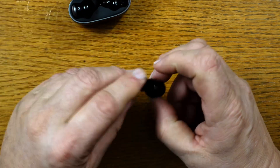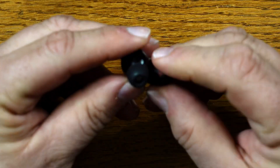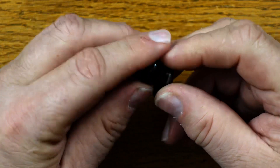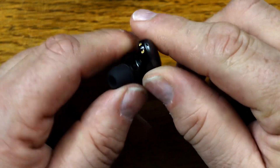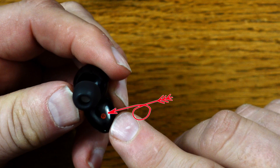Pulling the right earbud out of the case and removing the protective plastic — let's take a look. They have a really attractive, very sleek design. At the bottom of the earbuds you can see the charging electrodes. I really like that it has a red dot with an R on it, indicating this is the right side earbud, so you won't mix it up with the left.